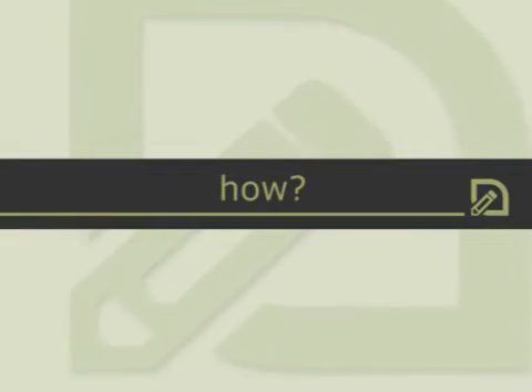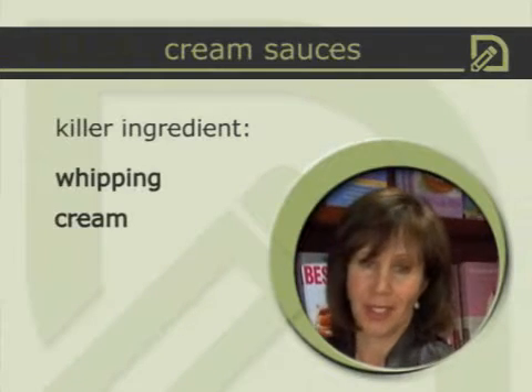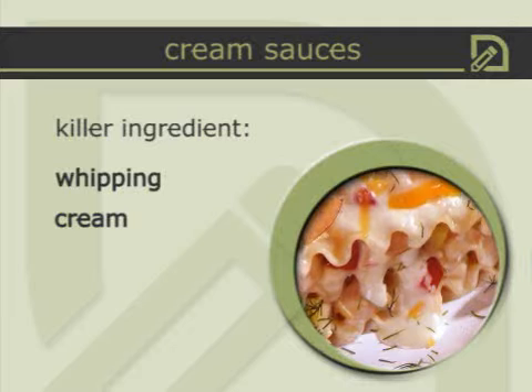If you try to eliminate all the good stuff, it's not going to taste very good. So you've got to keep the good stuff in there, but know how much to work with and find substitutions. Let's say, for instance, cream sauces — we all love cream sauces. If you pour cream over anything it's going to taste delicious.